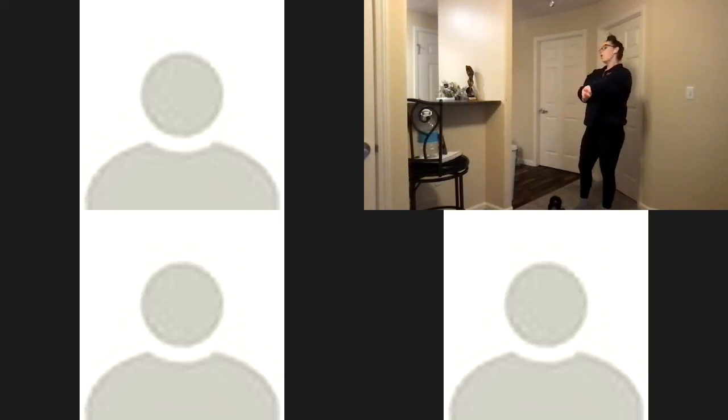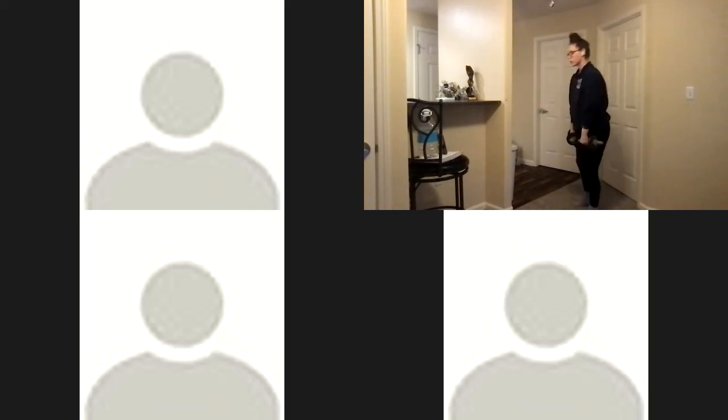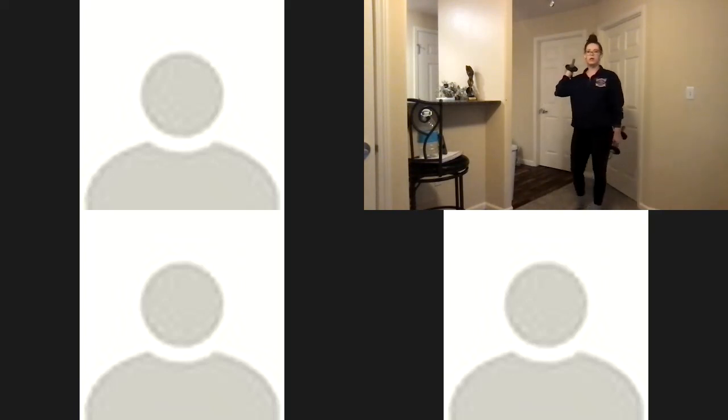Three, two, one. Last two movements of class — staggered RDLs, one leg at a time. We've got those last two to get through and then we'll cool down and have a great Thursday — because it's Thursday, not Tuesday! Three, two, one. All the way on one foot, hips back. The more we focus on pushing the ground away, the more we activate our glutes and hamstrings. We don't want to pull the weight up — focus on pushing.